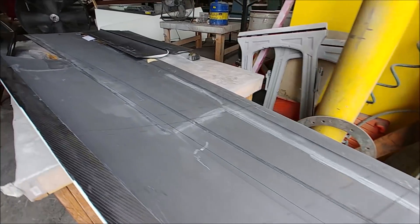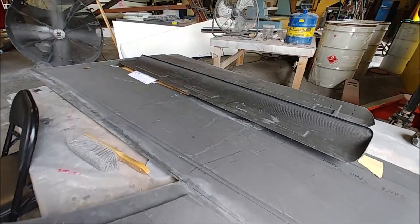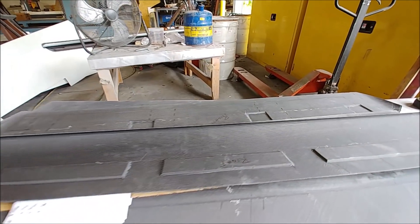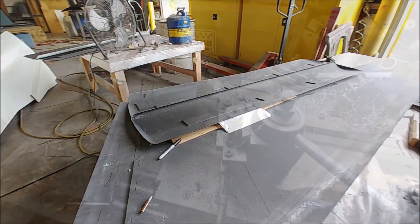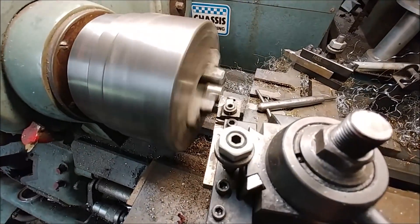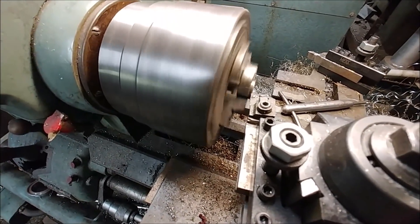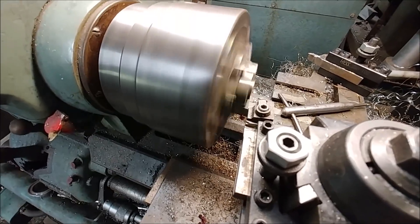Those are coming along — it won't be too long and we'll be able to start putting some wings together. Jeff's going to be taking a week off beginning next Wednesday, so it'll slow us down a little bit, but there's plenty of other things going on in the shop so you guys won't have to worry too much about not seeing anything.